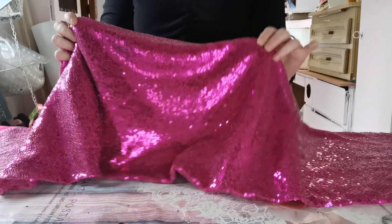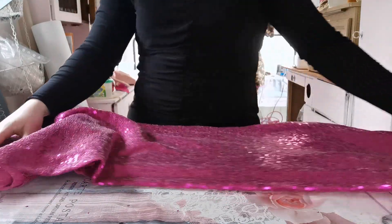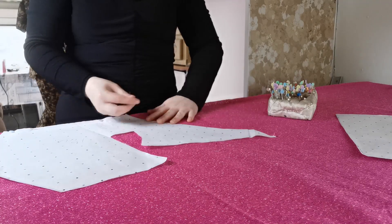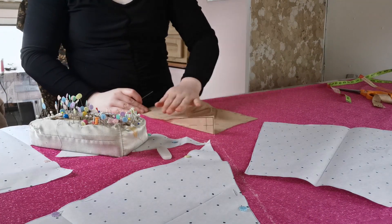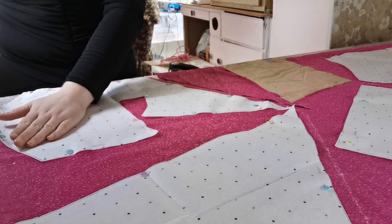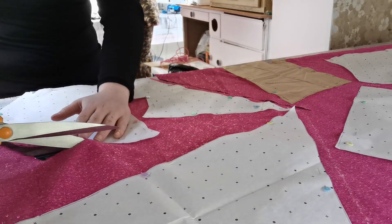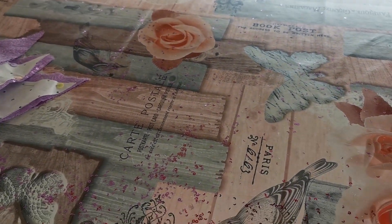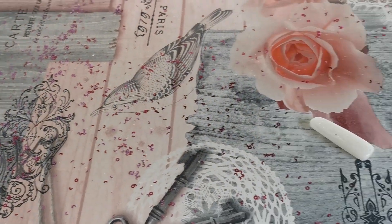Look at that - that is so shiny. This is really going to pop. Okay so now that these are all pinned let's cut them out. I'm going to be picking sequins out of everything for the next six months.